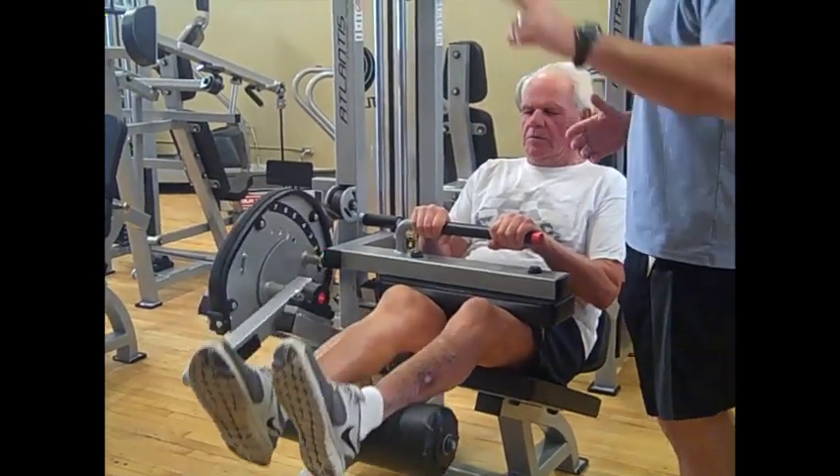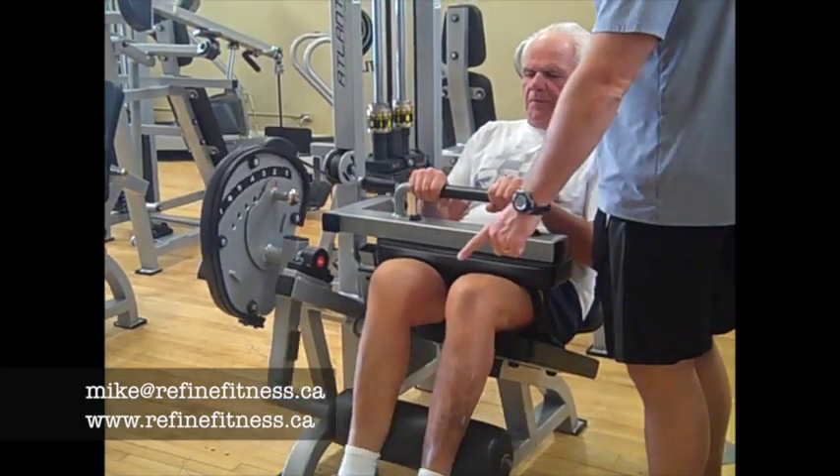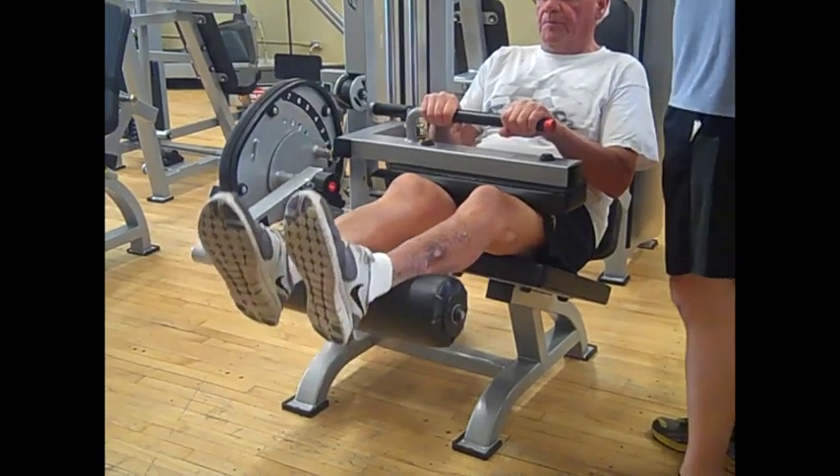To a certain extent, the slower the better. We normally suggest about a 2-4 count — so about 2 seconds on the way down and 4 seconds on the way up. Try and get that 2-4 count. David's going a bit slower than most would, but he's in pretty good shape. If you go too slow, you are going to find it's a lot more difficult than it needs to be.